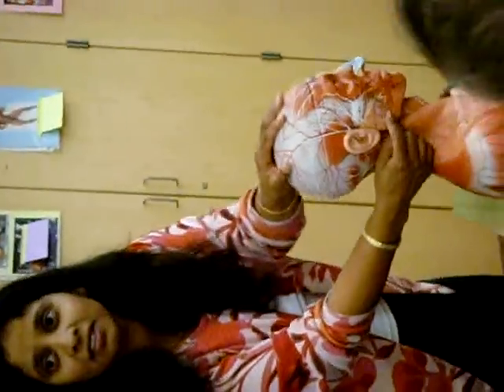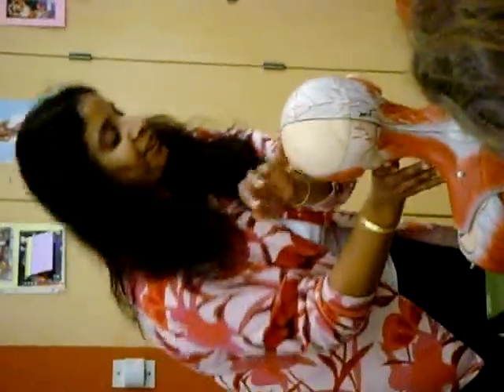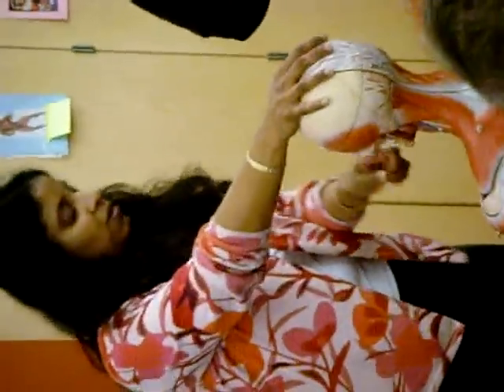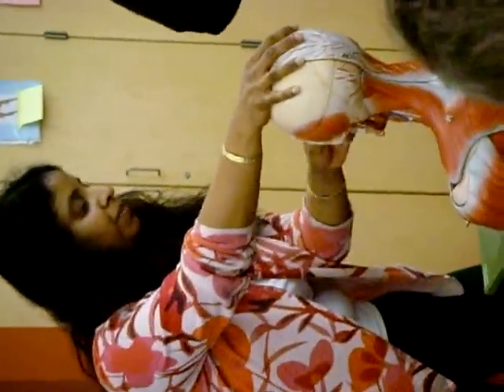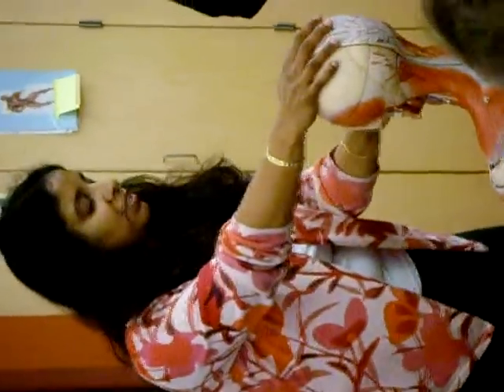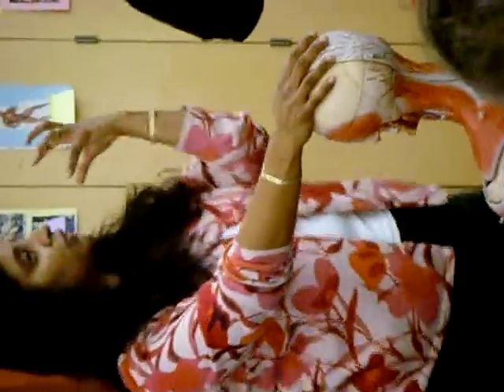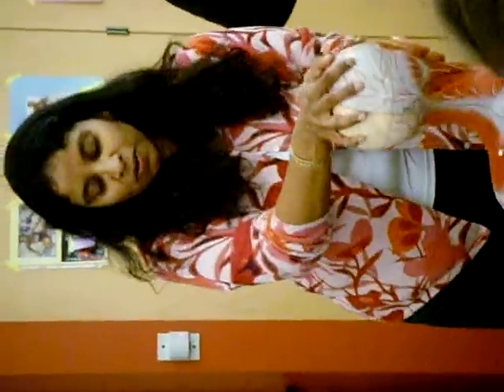Anyone else need to see? The orbicularis oris is the one that goes around the mouth. Orbicularis means orbits. So orbicularis oculi goes around the eye, orbicularis oris goes around the mouth. Both of them close the structures — orbicularis oculi closes the eye, orbicularis oris closes the mouth.